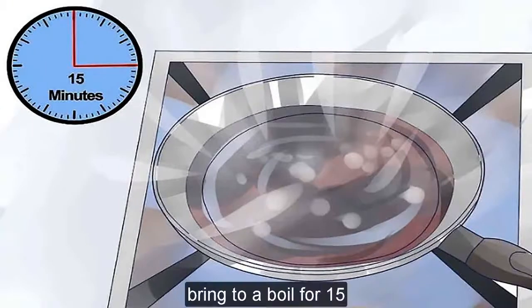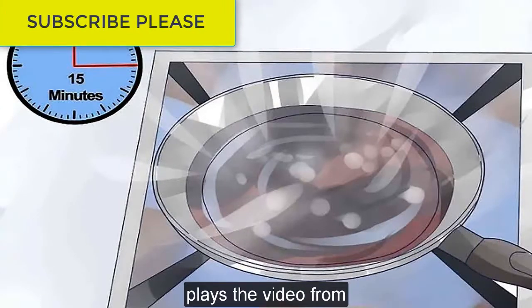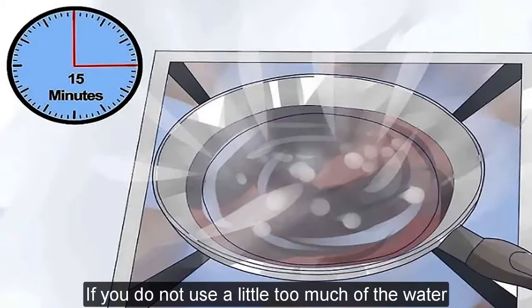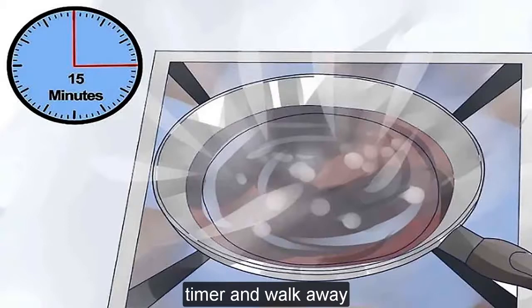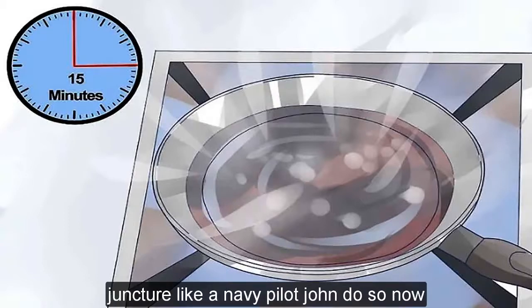Bring to a boil for 15 minutes. Place the lid on from the start — if you do not use a lid, too much of the water will boil away and the solution will be too salty. Set the timer and walk away. If you need to prep something else at this juncture, like a storage pot or jar, do so now.